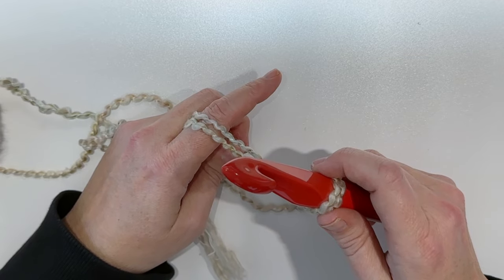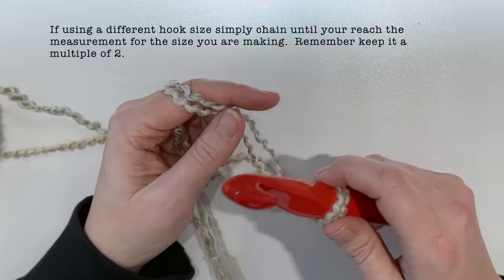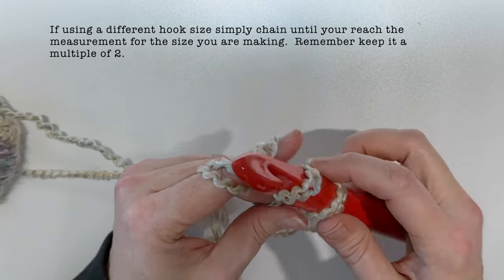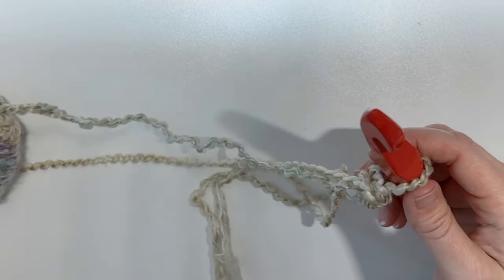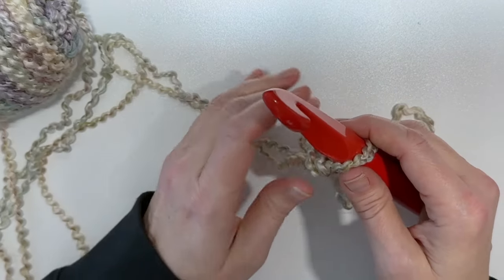If you have a 15 millimeter use that; 11.5, you can try using that too. I'm going to go ahead and chain my 30 stitches and then we'll come back and start with the first round.